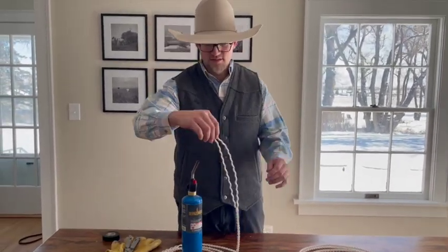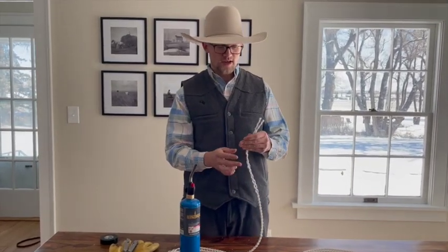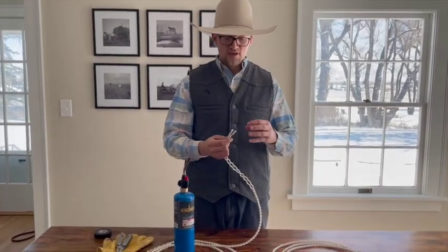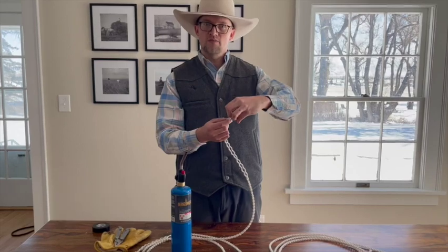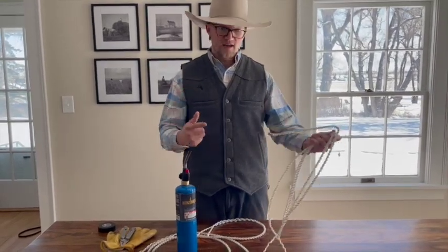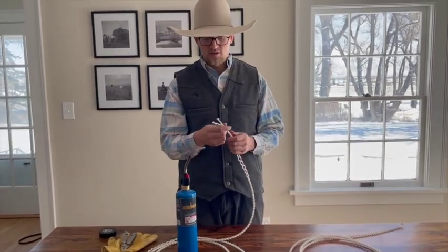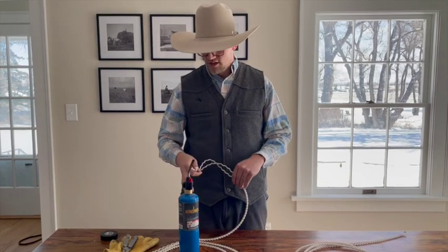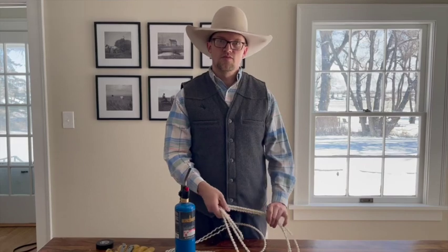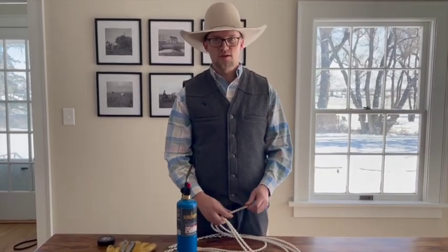Another option is to take these ends and tie a Turk's head knot — in another video I'll show you how to do that. That knot will theoretically stay longer, but the only issue is it'll be a ball at the end, and if you're tying things fast that might hang up. So sometimes a Turk's head knot makes sense, and sometimes it might not. I'll show you how to finish a tie string with a Turk's head knot in another video. If you like this video and want to see more, please like and subscribe to the Startup Cowboy channel.